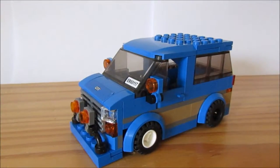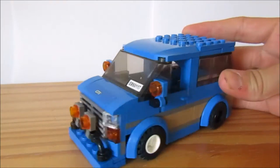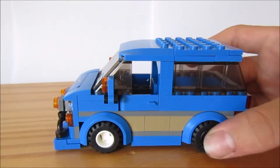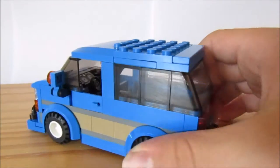Hey guys, MrFQuals here! Today I have a video which hopefully will be pretty helpful to you guys. I'm gonna be showing you how to convert any Lego car — I'm gonna be using this one — and convert it into a pickup truck. Hopefully you guys enjoy this!